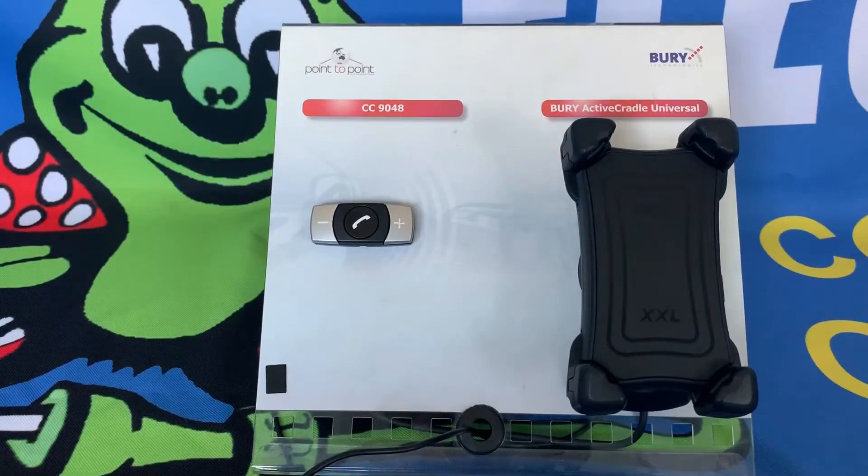Howdy guys and welcome back to the Electric Bug YouTube channel — your experts in communication, GPS and navigation. Today we have a short how-to video on adjusting the Bury Universal System 9 Cradle for your phone. We get a lot of questions surrounding which cradle is the right one, and as the name would suggest, the Bury Universal Cradle universally fits almost any phone.